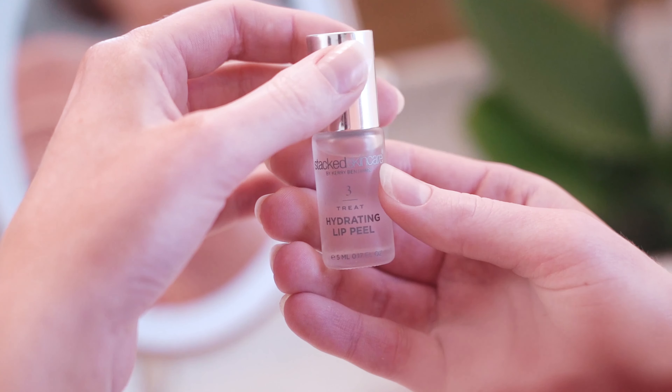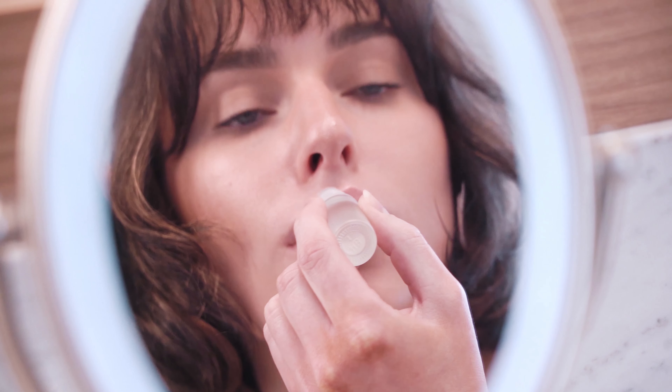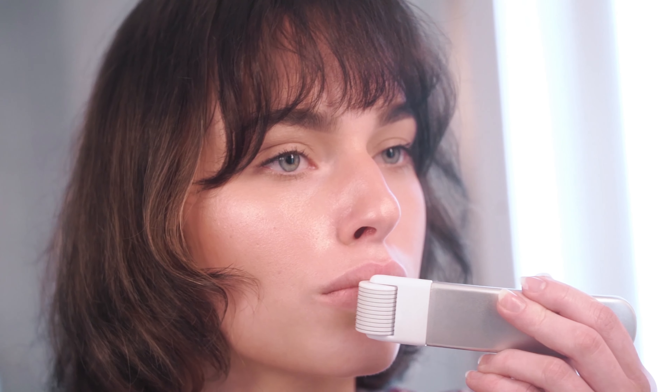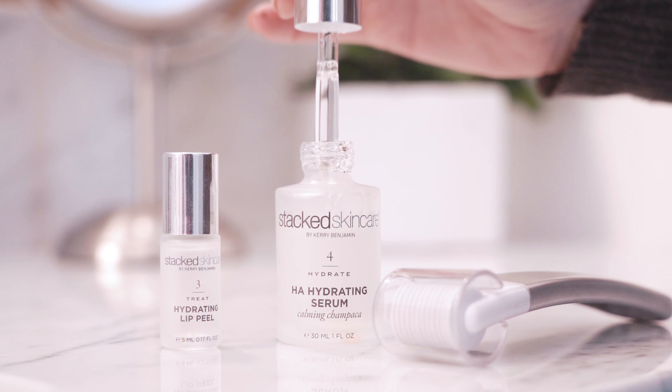My favorite quick and easy lip treatment is to apply our hydrating lip peel, then use our microneedling tool, and finish with our HA Hydrating Serum to quickly plump and hydrate my lips.